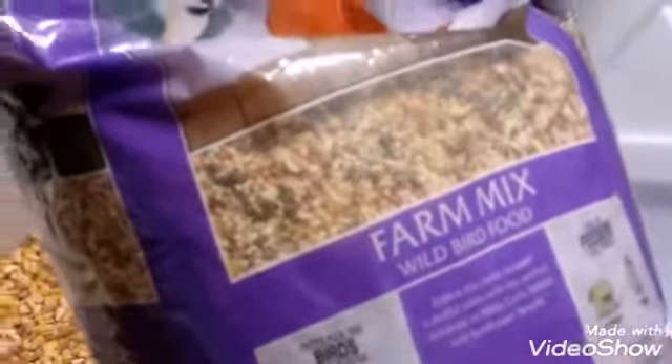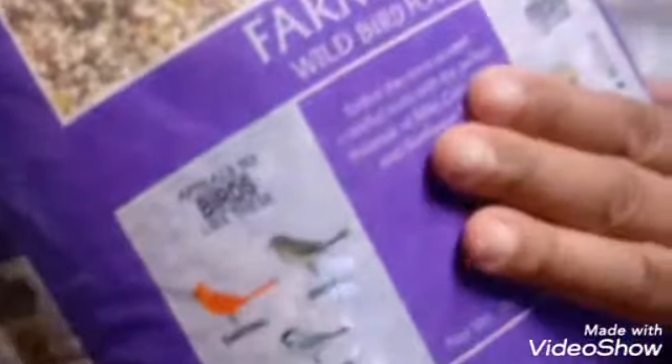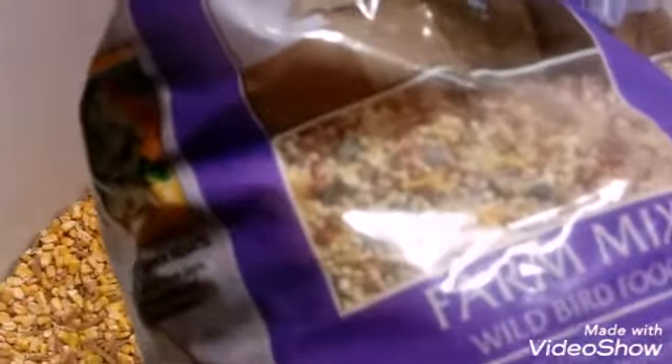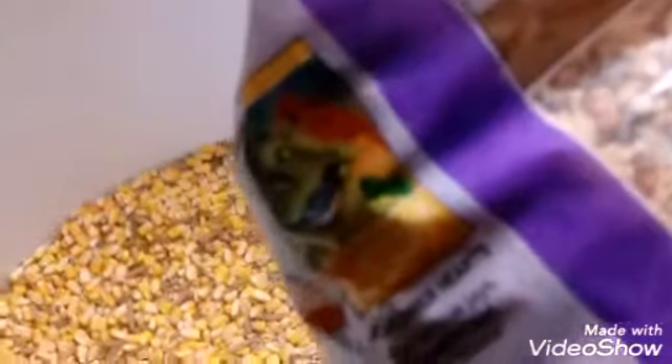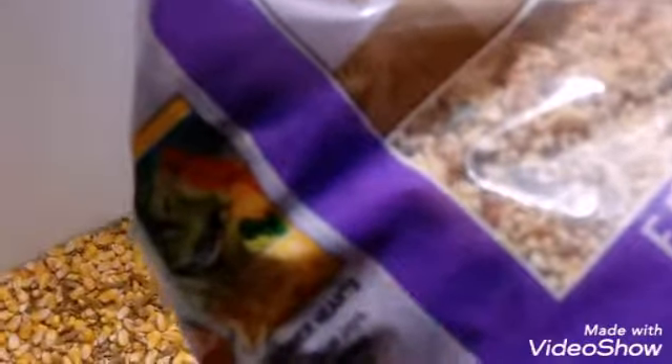I'm going to add farm mix wild bird seed. This has more sunflower seeds in it — it's got lots of good protein in for them. They're going to definitely love this. It's got corn in it. It's got so much stuff in there. It's going to make them happy.